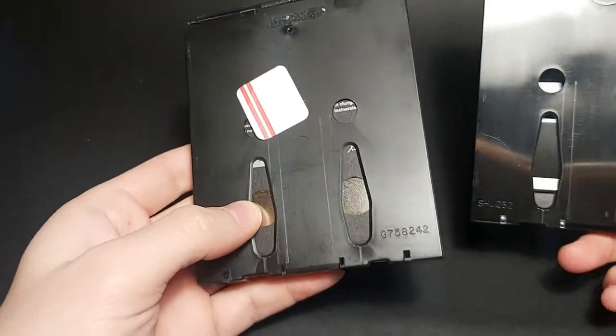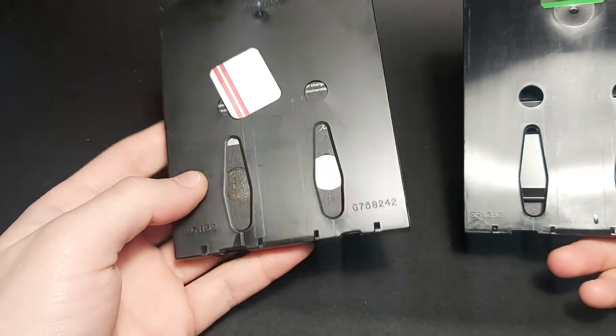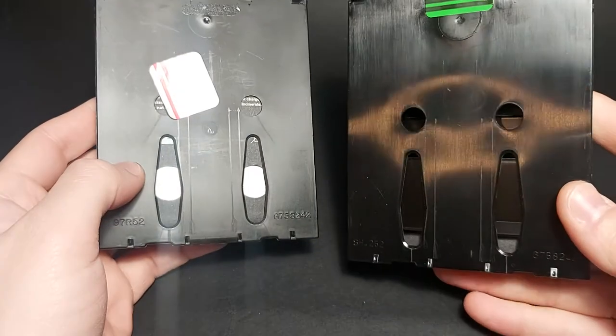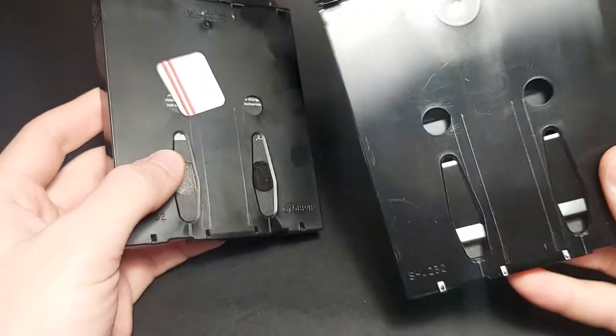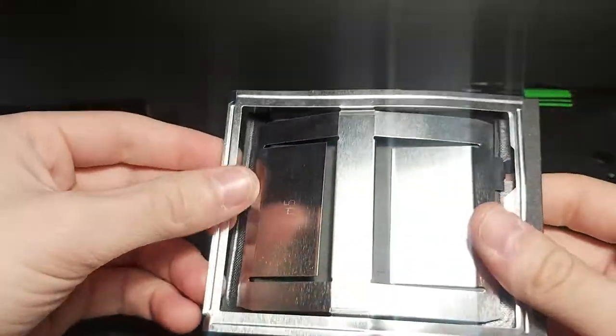There's a bit of a matte finish on the new cartridge, whereas the old one is very lucid — you know, very plasticky. Let's remove the battery and the finger bleeder.